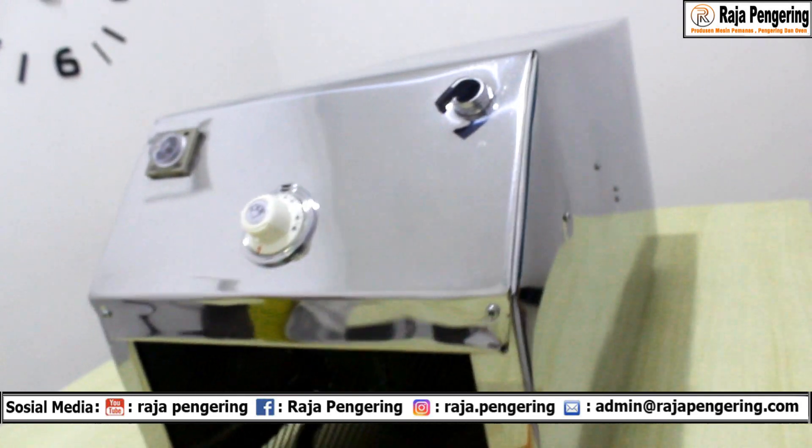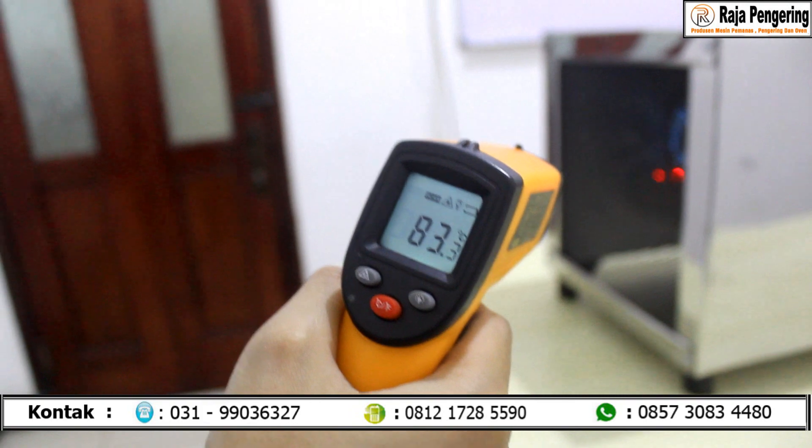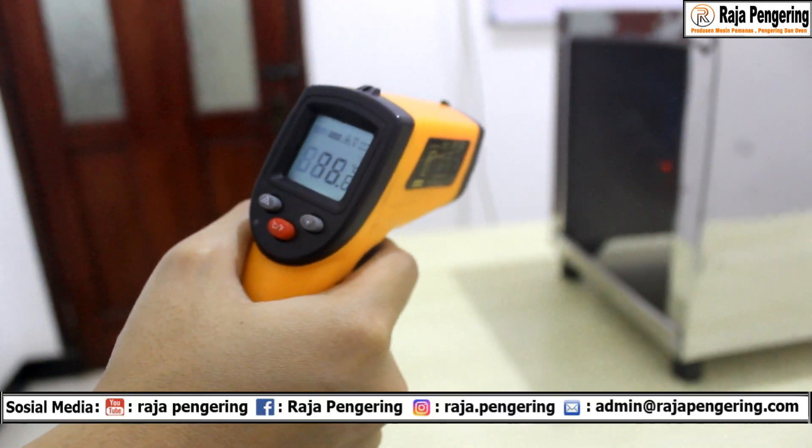Menyala deh untuk mesinnya! Ini adalah suhu panas dari mesin pemanas ruangan. Wow, ini sangat panas banget guys!